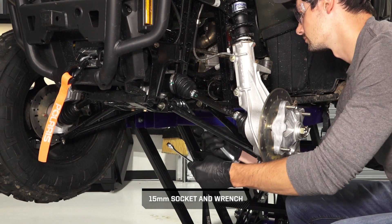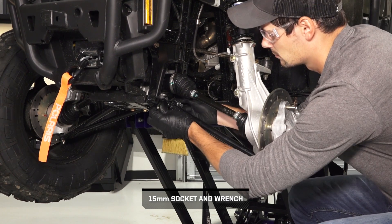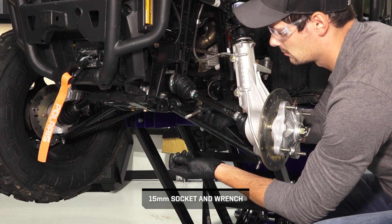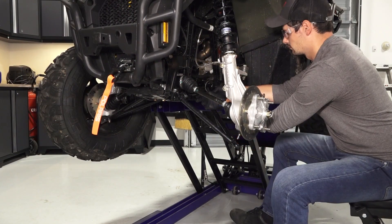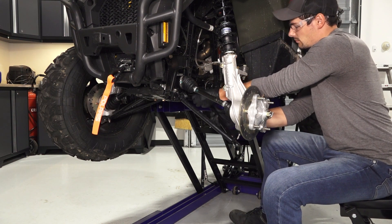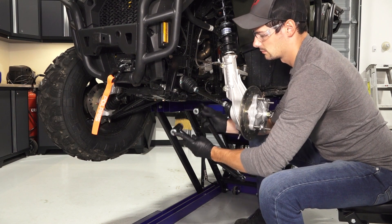Next, remove the two A-arm fasteners, washers, and nuts from the A-arms, and discard the nuts. Then, pull the A-arm out of its mounting points and pivot out from the vehicle.